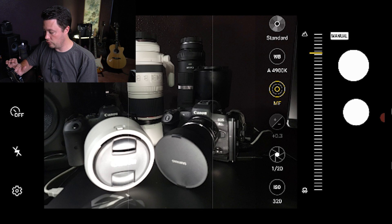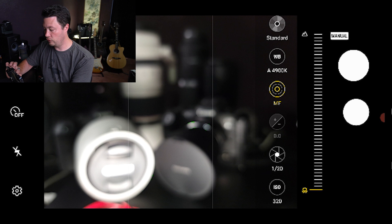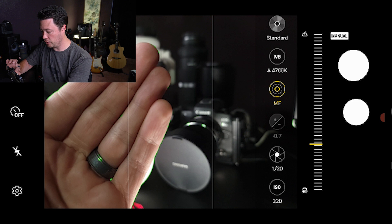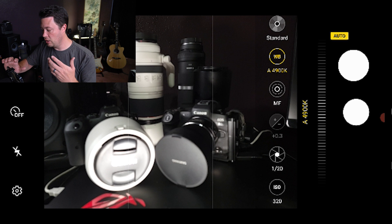Focus peaking is a really great tool. You can see that as I shift the focus back, the camera body of the R5 comes into focus and even the 800 in the background. It's really helpful for nailing focus in astrophotography where you want the stars sharp, or for macro work where you want a specific part of a subject in focus.